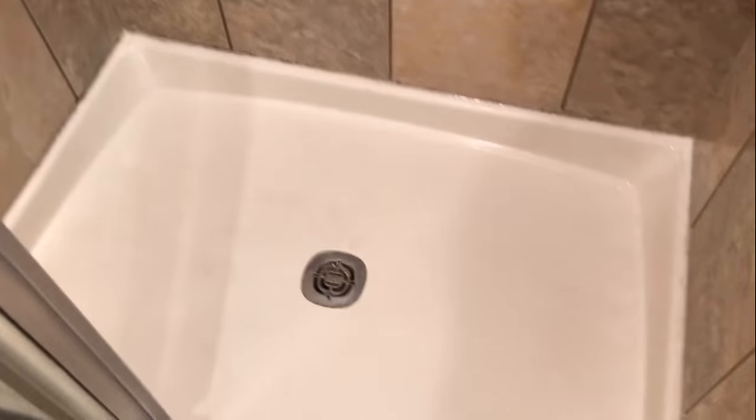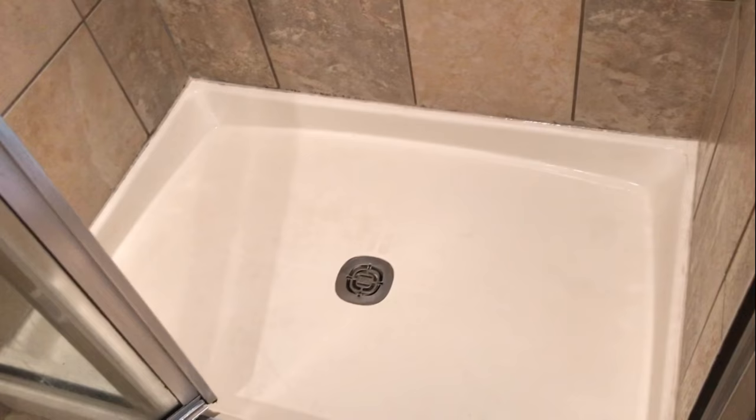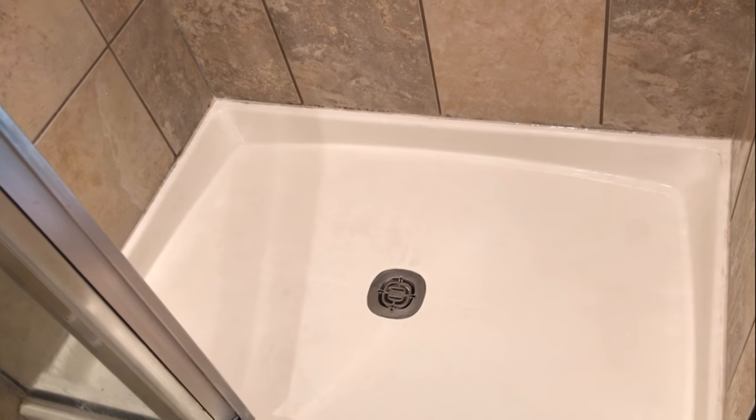It still has some work to do. It's not perfect, but it looks so much better than what it was. I've been struggling with cleaning and scrubbing this shower forever. So this shower hack definitely works. It's just Easy Off Oven Cleaner and Magic Erasers.